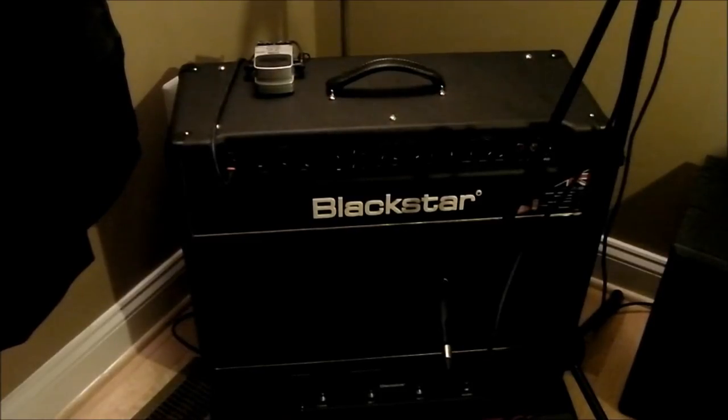Here's the Blackstar HT60 I'm using — channel 2. I got kind of a scoopy sound like Cantrell has, with a little more treble than normal. As close as I could get it to that reference link. I used an SM57 to do the recording directly into a Tascam 1800, which is powered by my Acer quad core laptop. No effects, no reverb — just the amp itself on channel 2.